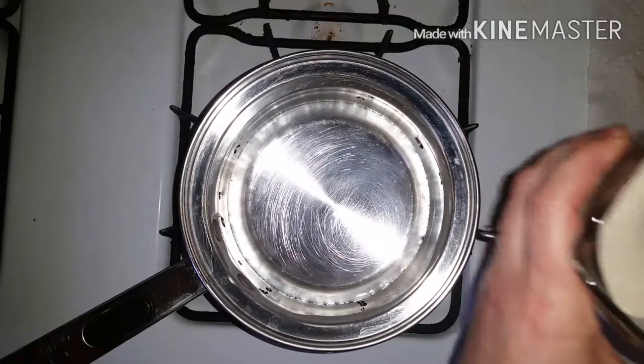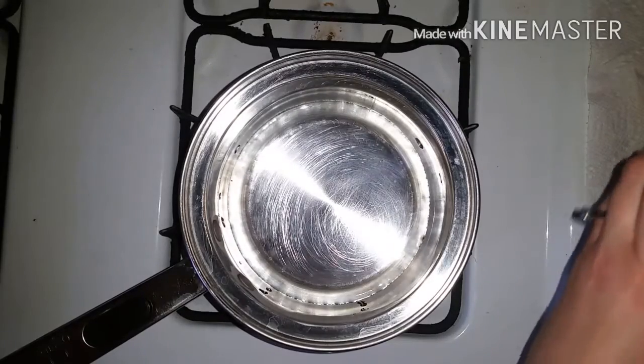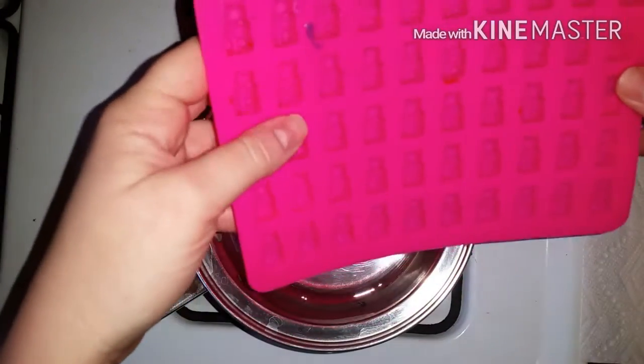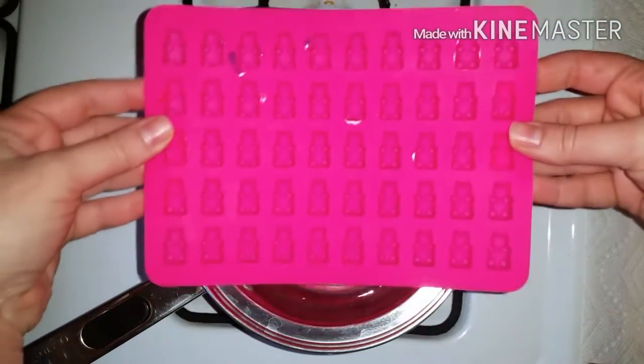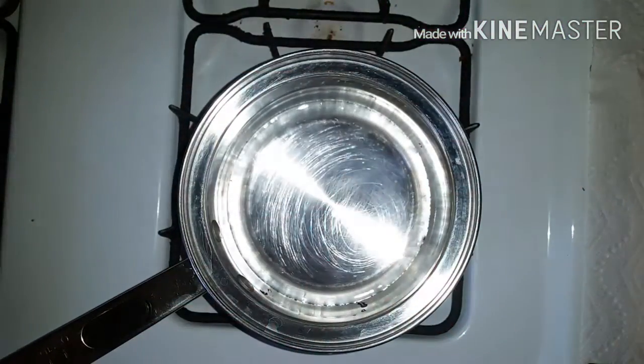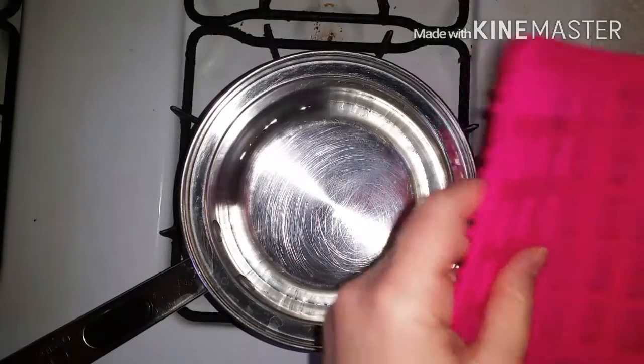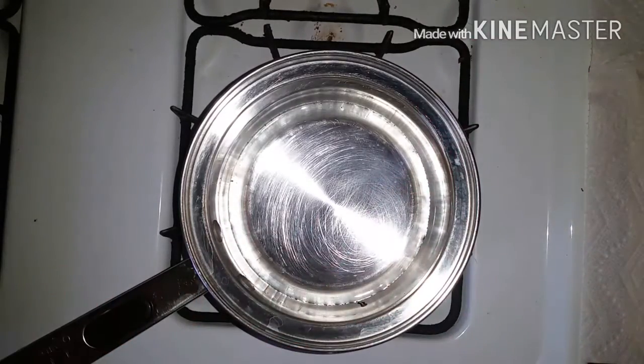I'm also going to prep my molds. I got these cute little gummy bear molds — they're not very big. I got three of them plus an applicator syringe thing for about nine bucks on Amazon. It came with three molds and the applicator, so I was pretty pleased. Anyway, let this boil and then I'll show you what's next.